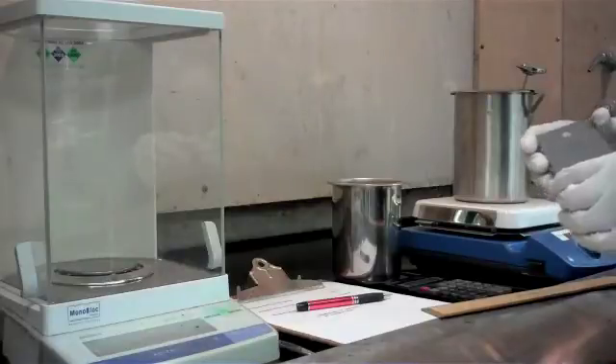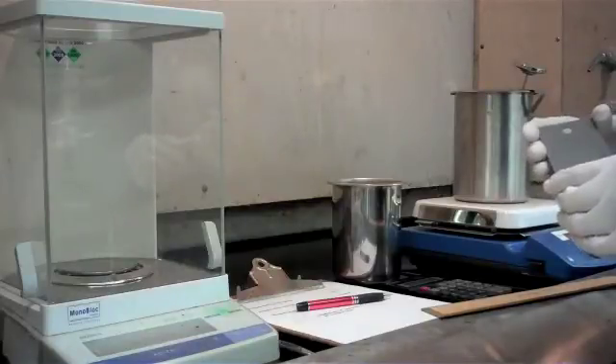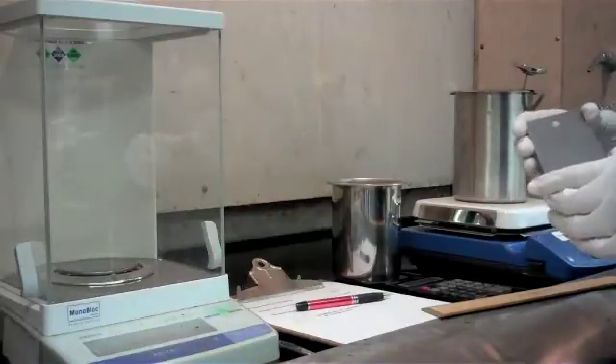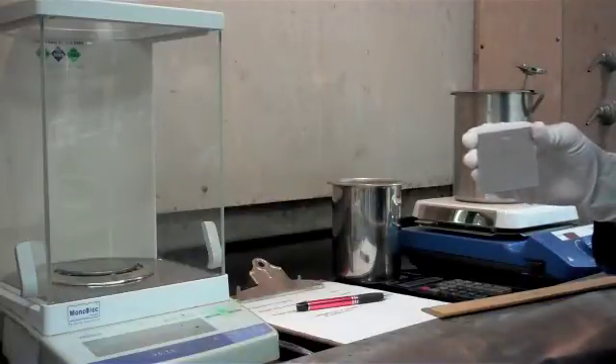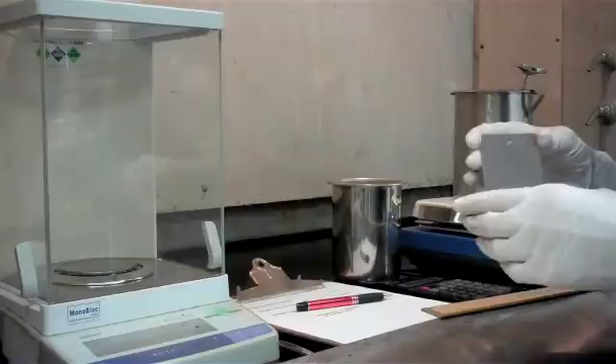We're going to demonstrate phosphate coating weights today using a chromic acid solution. The first step in doing a coating weight is determining the surface area of the part that you're going to be doing the coating weight on.